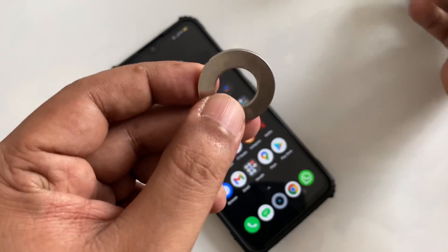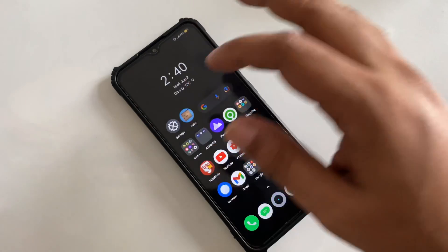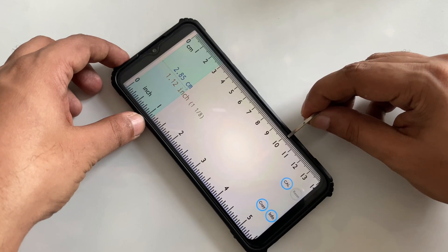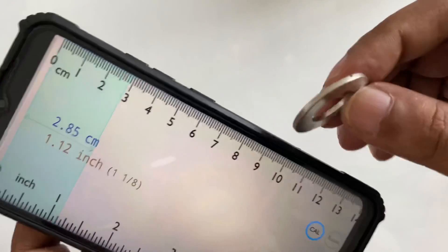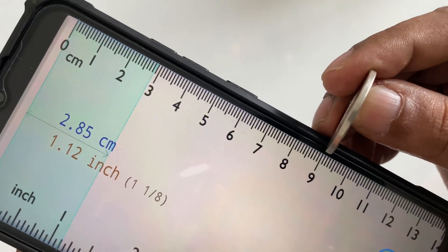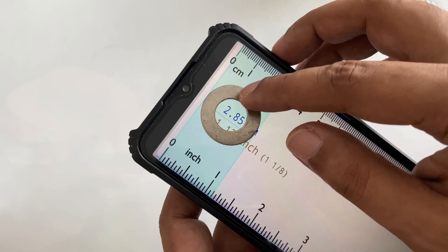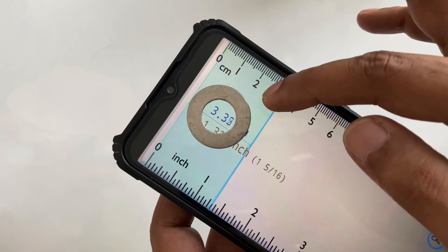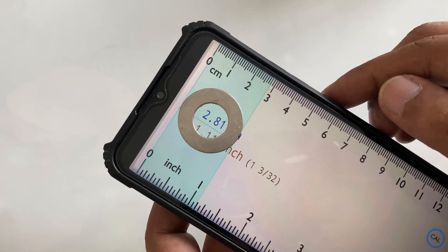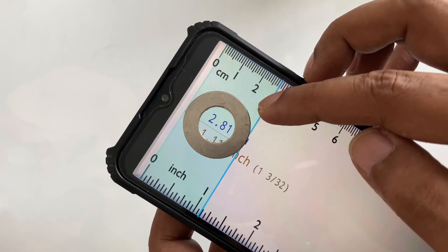It's quite strong. Let me tell you the size. This is a ruler — this magnet is almost two centimeters thick. The thickness is two centimeters. The width, as you can see, is basically 1.1 to 1.3 centimeters — showing 1.3, so almost 1.3 centimeters.